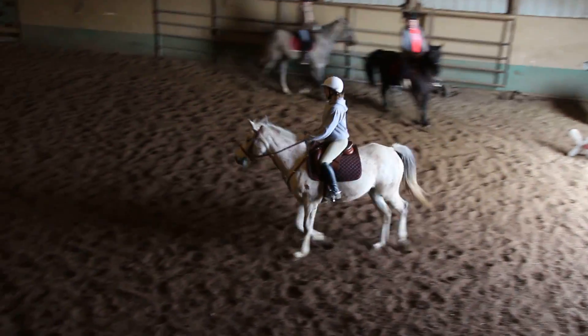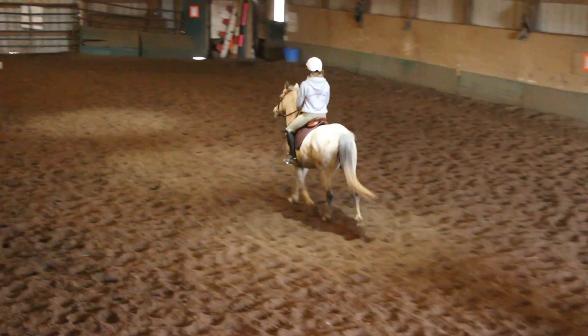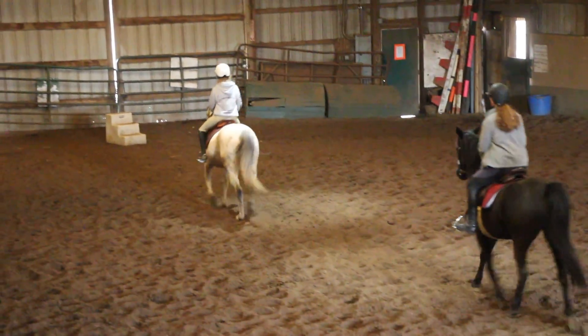In the middle where X is, put your left leg on. If you only have one whip, switch your whip to your left hand. Now skip the center line and let the girls get organized.